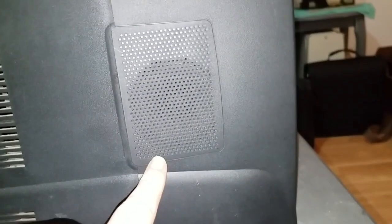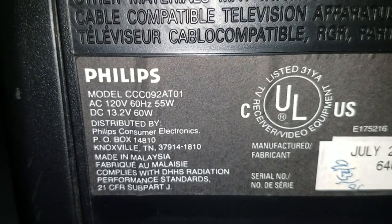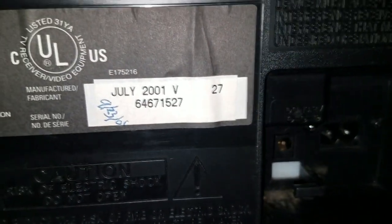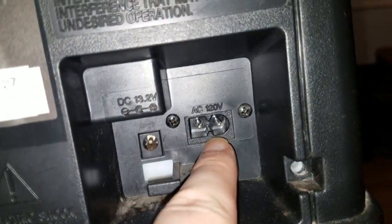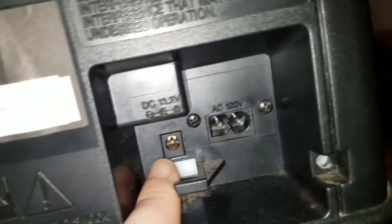It's got a standard barrel jack in the back for it. Your one speaker is right here. And we go around the back. It's model CCC092AT01. Rated 55 watts or 60 watts on 13.2 volts DC. Made in Malaysia, July 2001. Somebody wrote there what looks like September 23rd, 2001 — maybe that was written when this was purchased. And there you can see it's got a stereo-style AC input jack, but then it's got a barrel plug for DC, rated 13.2 volts.